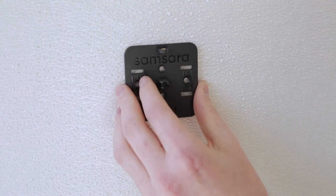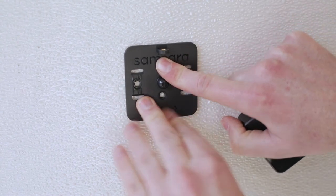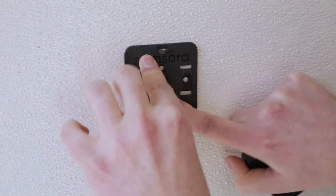If you do use the adhesive, first clean the surface with the alcohol wipe before firmly pressing the backplate of the environmental monitor to the wall.